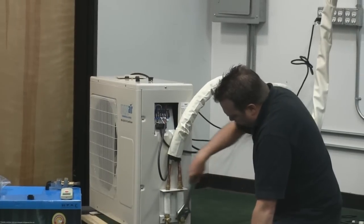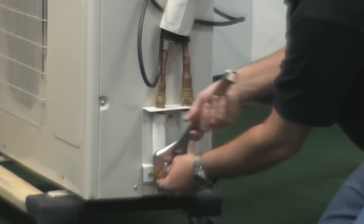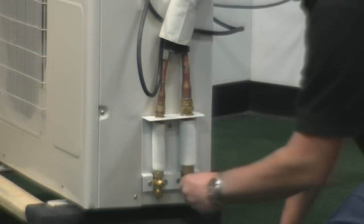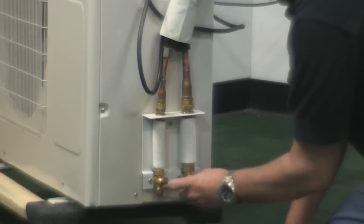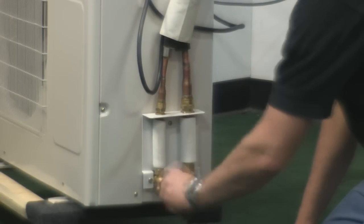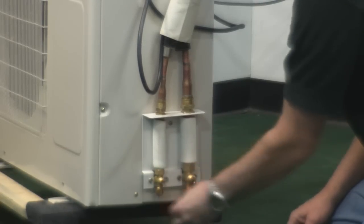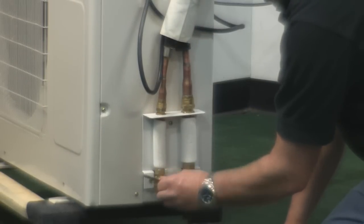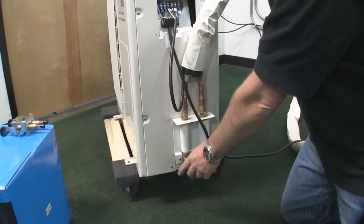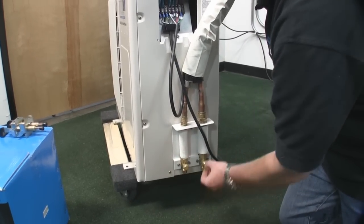Next, open up the service valves. Take the included Allen wrench and open up the valves — it doesn't matter which one you do first. Because this line set is on a vacuum, all the refrigerant is now being drawn into the line set. You want to back it all the way out until it stops. When you open up the service valves, make sure you leave them open — these need to be open so the refrigerant can flow through the lines. Always make sure you put the dust cap back on to keep the dust out.